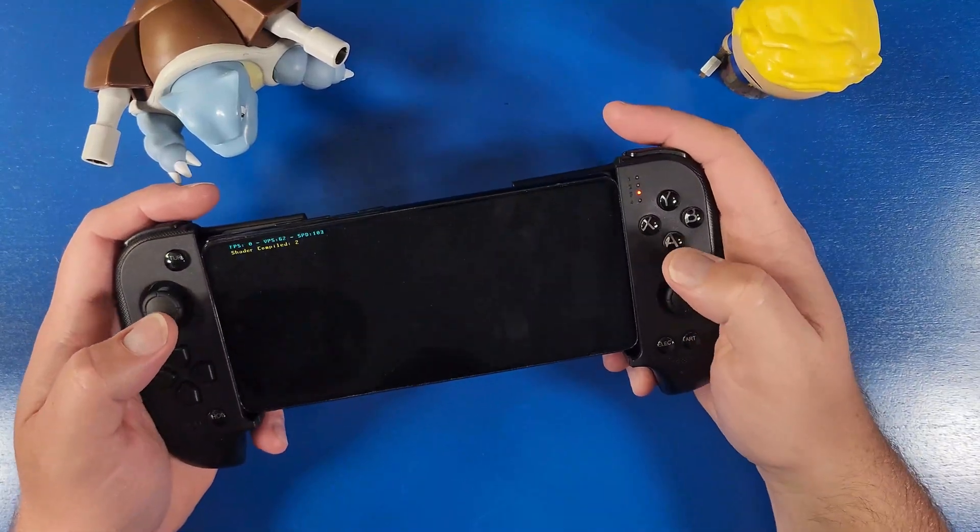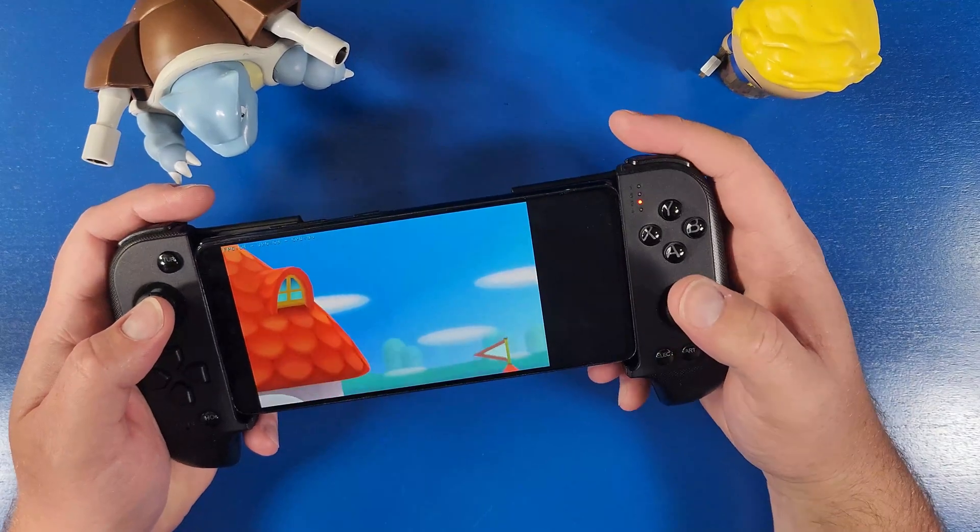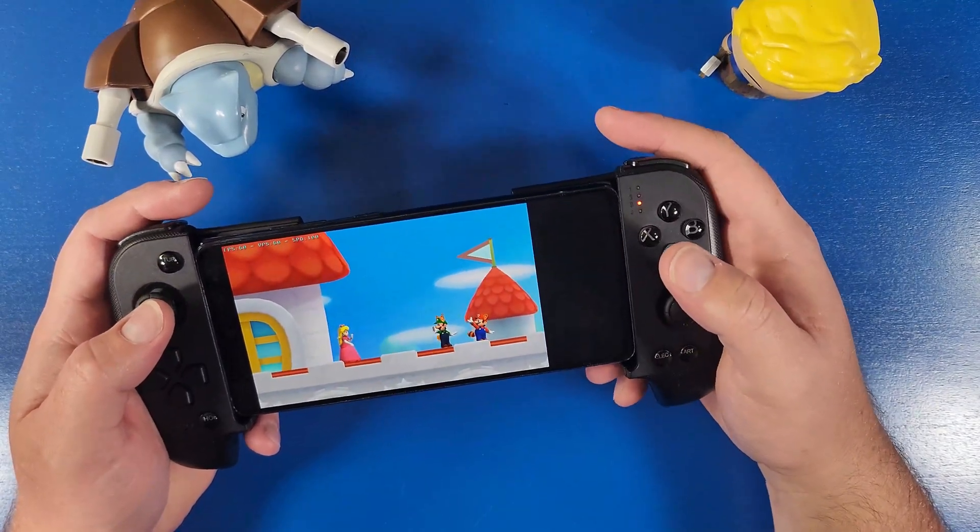What's going on mobile gamers? Today I'm going to show you how to play Nintendo 3DS on your Android device in under five minutes. Let's jump in and up our gaming knowledge.